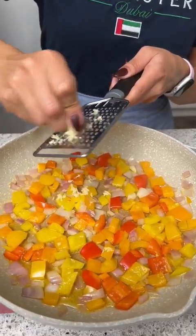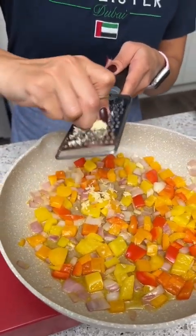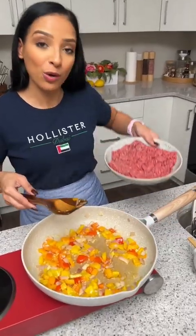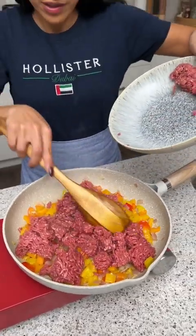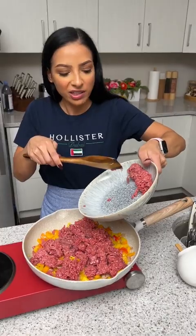Our veggies are looking good. Now I'm going to grate in a few cloves of garlic. So now I'm going to take one pound of ground beef, add that in there, and cook this for maybe five more minutes.